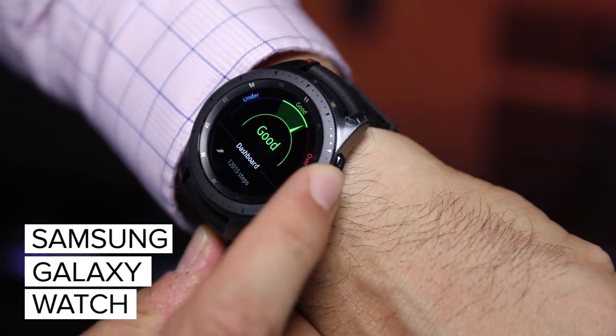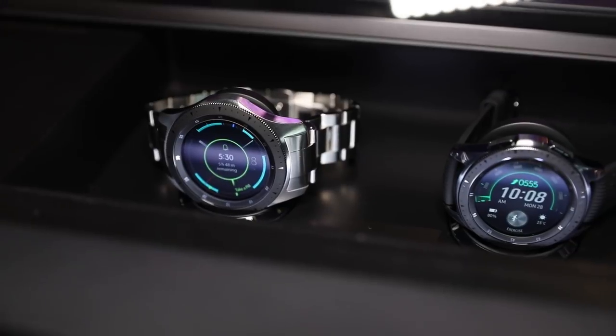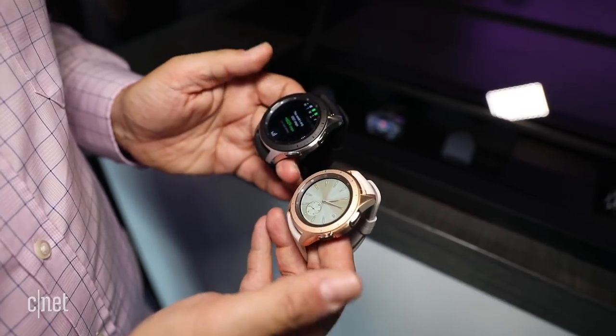Samsung's got a new phone but they've also got a new watch. The Samsung Galaxy watch is here at Samsung's Unpacked event. If you've been following Samsung watches, there was the Gear Sport last year and before that other Gear watches, but there's a name change now. The Samsung Galaxy Watch comes in two different sizes: 42 and 46 millimeters.